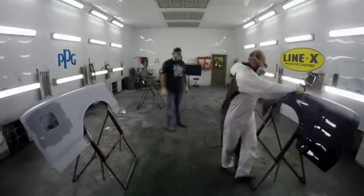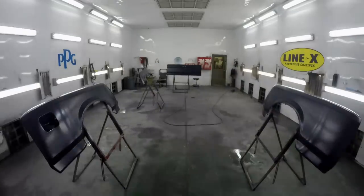The truck has got a fresh coat of black paint and it's time to reassemble it, put the fenders on, put everything back in place so that we can finish off the beautiful two-tone paint job that we have in mind.